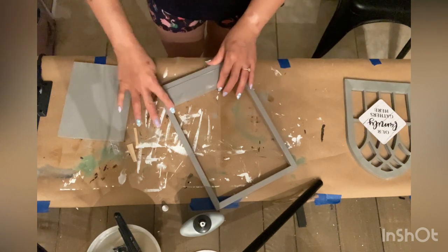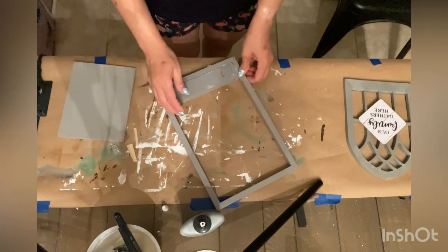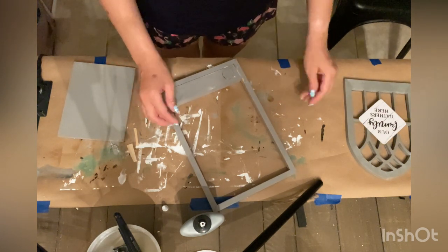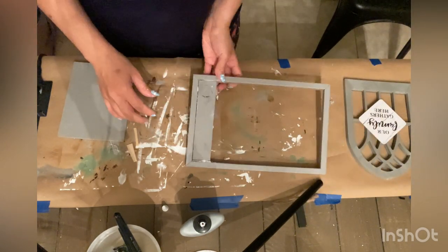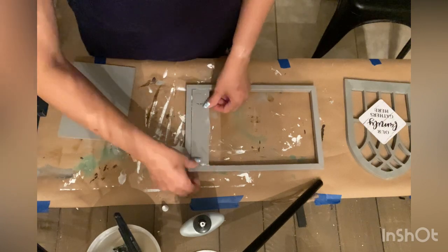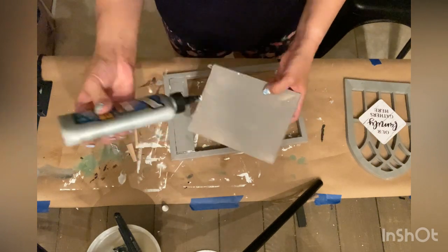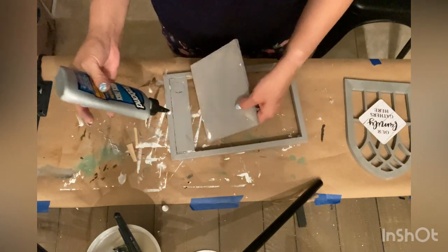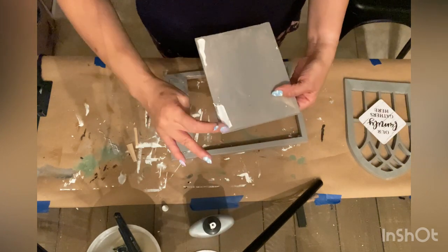This piece will also add height to the shelf so that there isn't too much space or gap between the cathedral window and the bottom piece. I went ahead and attached this piece using the same method — hot glue and Tight Bond glue — just attaching it to the wood slat.